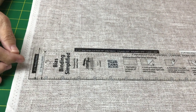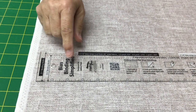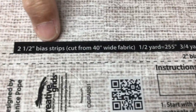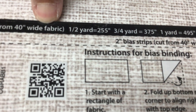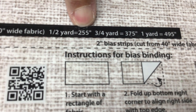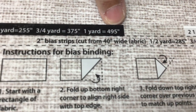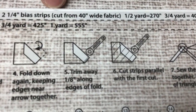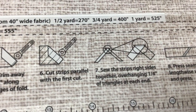I don't know how you cut your binding. I always like to cut mine two and a quarter because I use a very thin batting. Right here on this black line it says two-and-a-half-inch bias strips cut from 40-inch wide fabric. Fabric usually comes 45 inches, so you're going to cut the selvages off. A half a yard will give you 255 inches, three-fourths of a yard will give you 375 inches, and a yard will give you 495 inches. The same info is right there for two-and-a-quarter and two-inch as well.